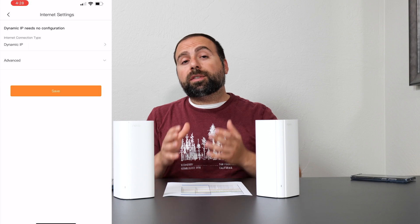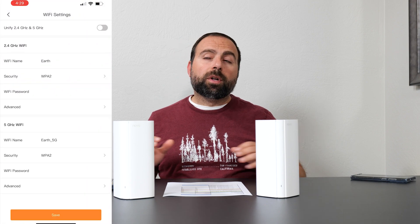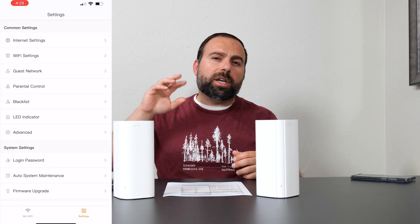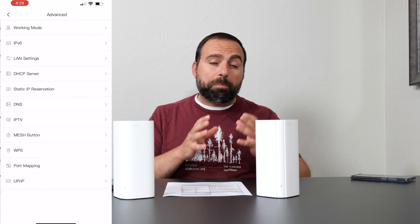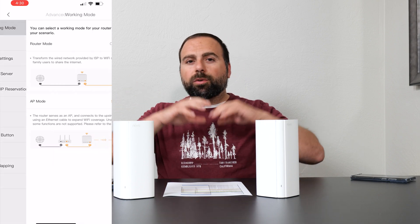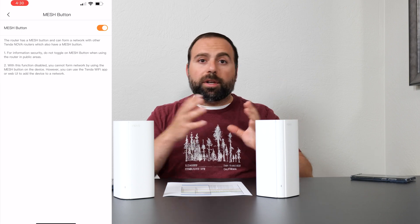Jumping over to the Tenda app — this is what you use to set up and configure the system. It's available on both Android and iOS, so you can set the whole thing up using your phone alone. The only issue I had with the app was upon initial setup it had trouble detecting my internet, and I had to toggle between options before it detected it five minutes later. In terms of user interface, it's a more basic interface — it gives you all the main options, but it's not a flashy app. It's focused and straightforward.